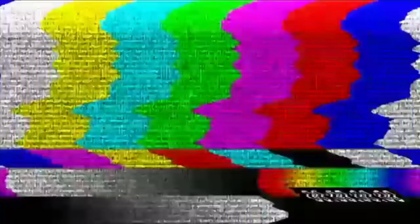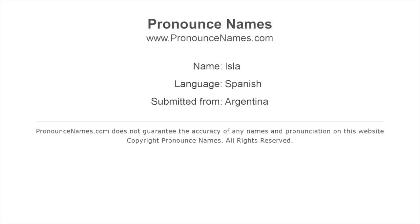I mispronounced her name before — I thought it was 'Isla,' and when you consider how much Spanish is actually in the book I don't think I can be faulted. Two of the other rulers are named Azul and Oro, which are Spanish for blue and gold. There's a lot of confusion as to how Isla's name is supposed to be pronounced — I found four different pronunciations depending on the origin. I'm just going to go with 'Ila' for this review.